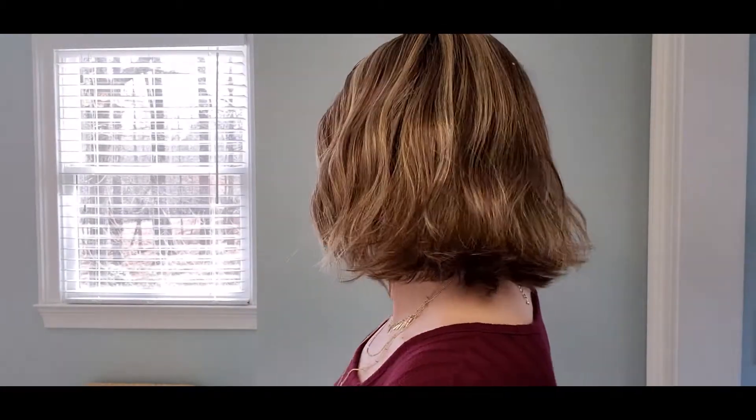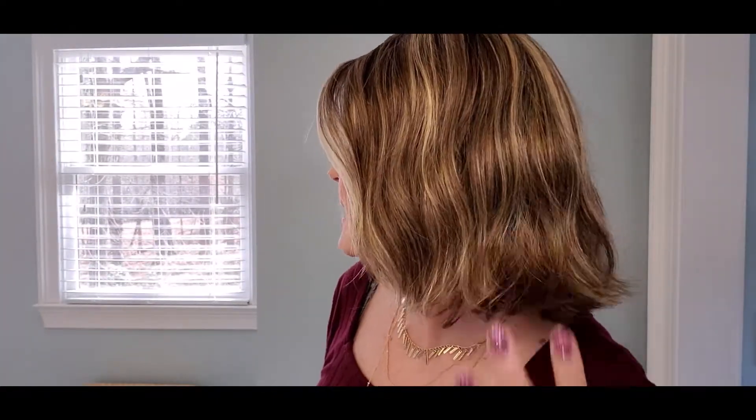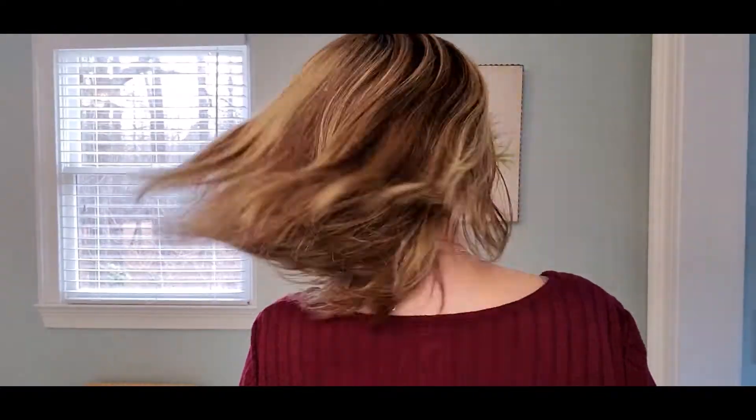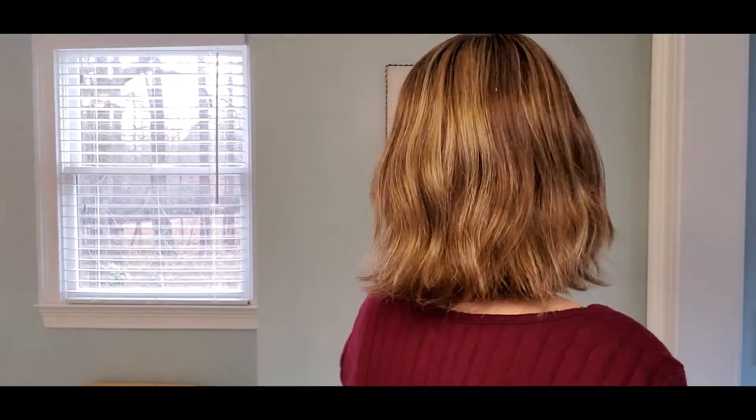Before I do it, I'm going to do a 360 and let you see it from all sides before we try to put a little curl into it. Here's the front, the right side — I love the little flippy it has right there — here's the left side, and then here's the back. The back is very natural looking; the whole wig is very natural looking. The color is Bernstein Rooted — 12/26/19.